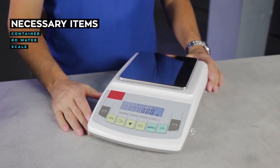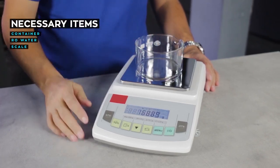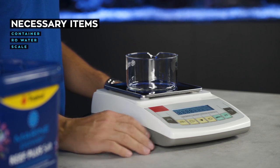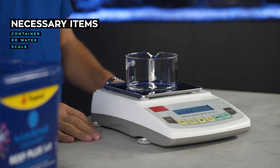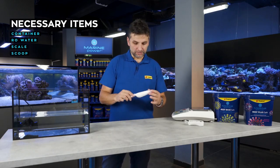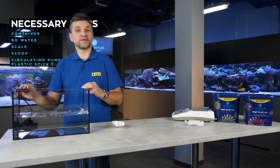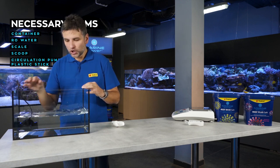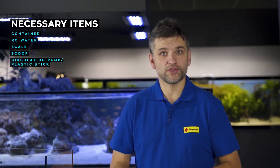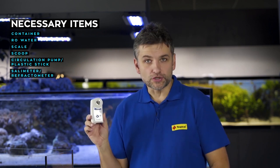You will also need a scale for weighing the right amount of salt. If you use the same container, after weighing a couple of times you can mark the level of salt on it, so in future it will be easier to scoop the right amount. I use a laboratory scale, but a kitchen scale with accuracy to 1 gram will do. You'll also need something to scoop the salt from the bucket — I use a little plastic shovel — and a circulation pump to stir the water. Alternatively, you can use a plastic stick to stir manually, but it can take 10 to 15 minutes before the salt completely dissolves. Finally, you need a device for measuring salinity; I use an electronic refractometer, but a traditional salimeter will also be fine.